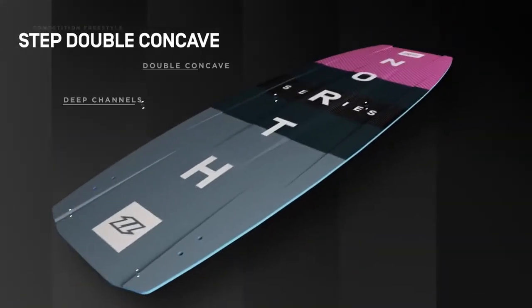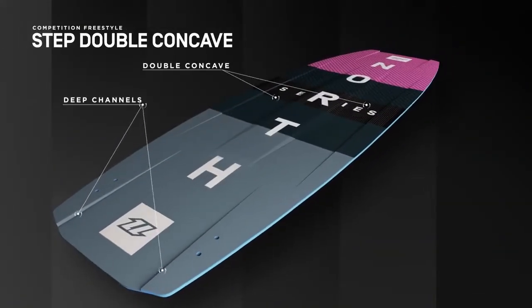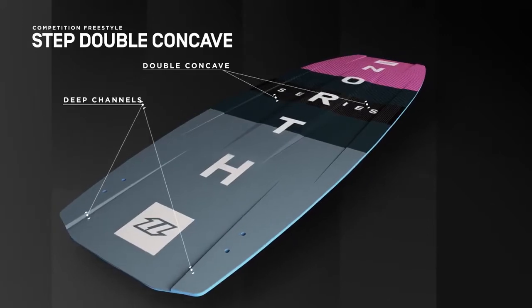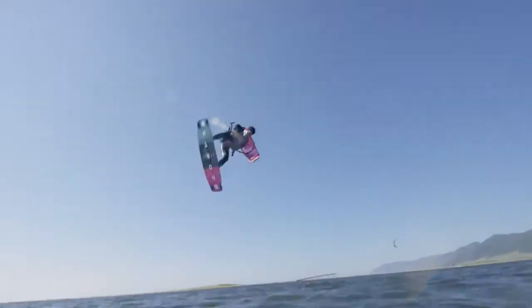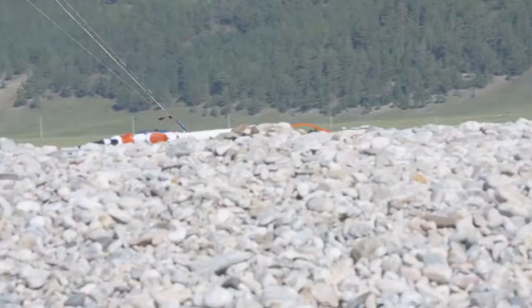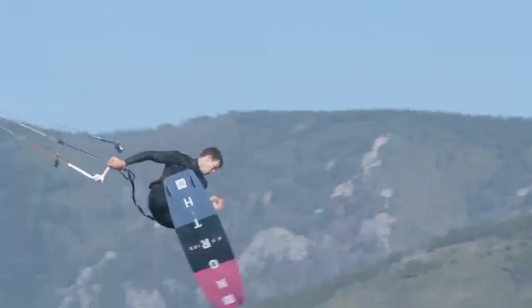For 2018, the updated bottom shape has wider step double concave channels to help soften the landings, as well as a new flex pattern with a strong stinger center section to ensure absolute control on impact and a reduction in reverse flex.